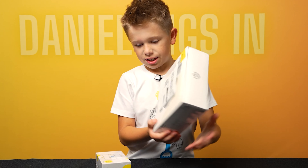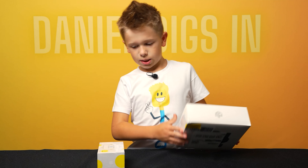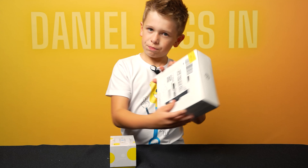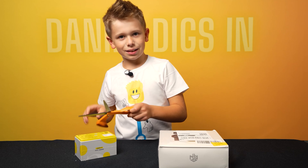What's up? I want to show you a GAN cube. It's a Rubik's cube, but there's an app that you can download and there's a solver for it. Let's get to unboxing. Let's dig in.